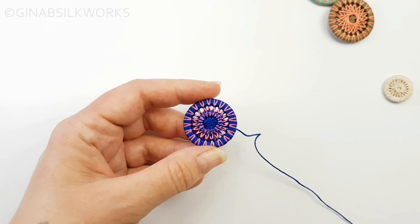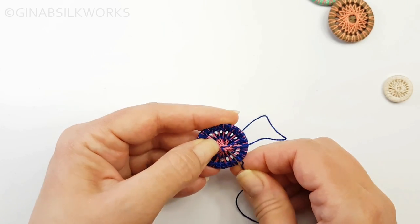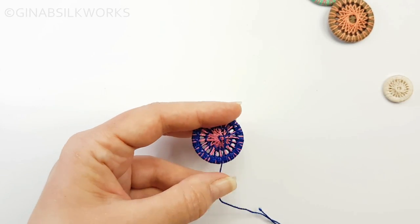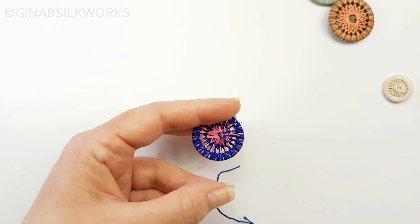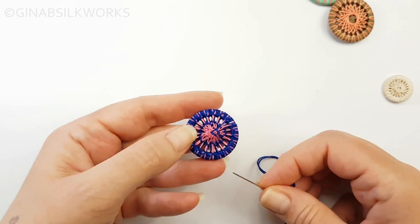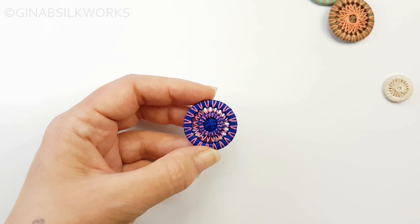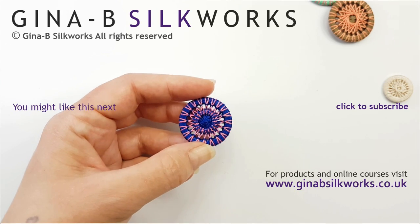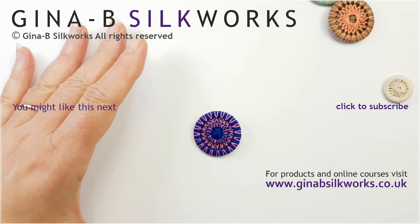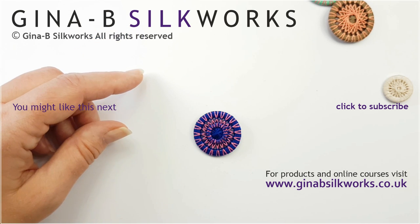And there's the alternative button complete. Now all we have to do is fasten the thread off at the back. Please don't ever use the threads that you've made the button with — by leaving that long tail — to sew your button on. Always sew on with a new thread. That way you can remove the button and keep it without it falling apart. Thanks ever so much for watching. If you've enjoyed this, do please subscribe and have a look on my channel — there are a lot of other button making tutorials. Thanks very much, bye-bye.